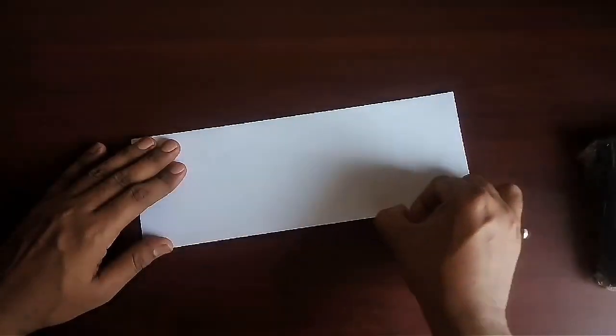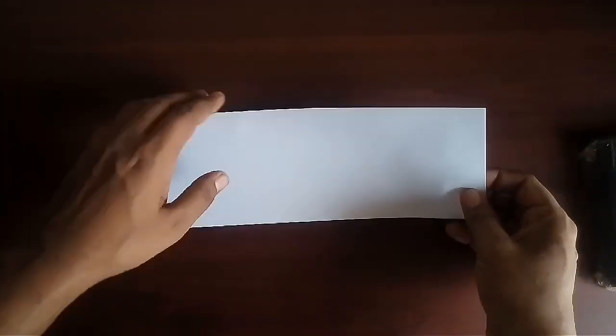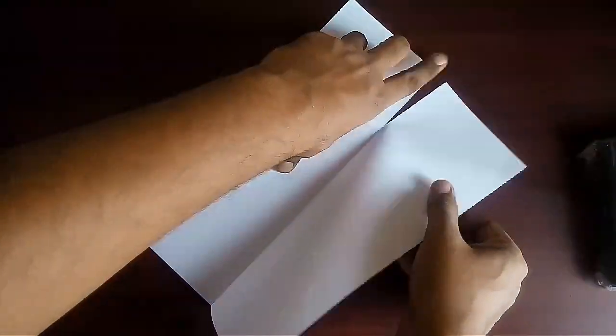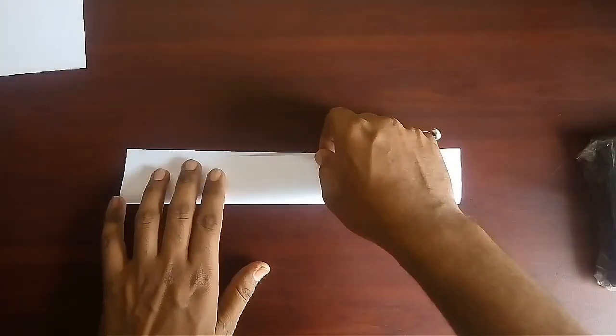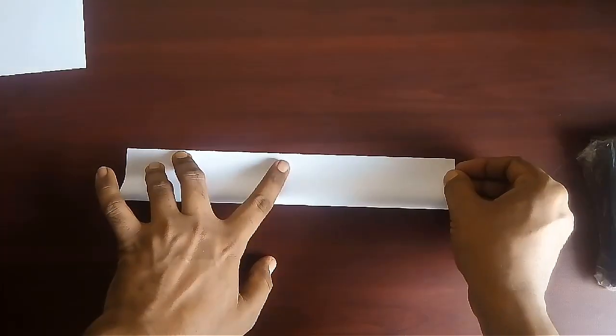Take one sheet, fold it to half and divide it into two parts. Take one part and fold it to half.